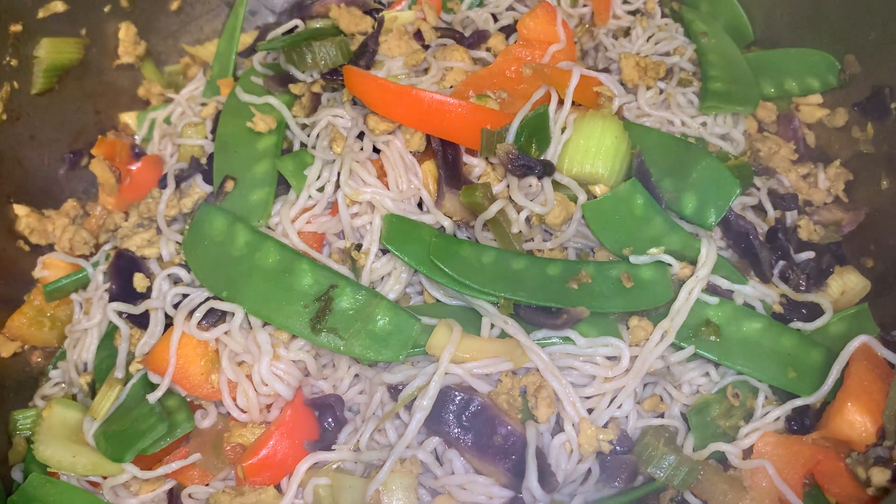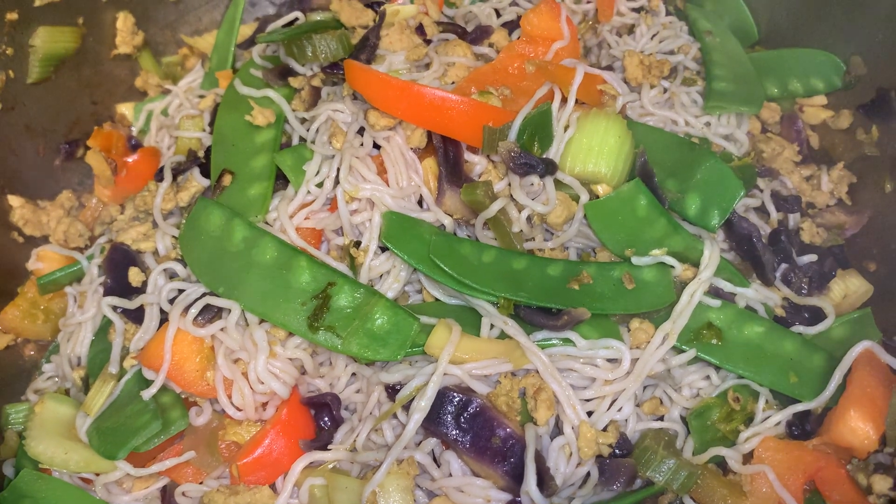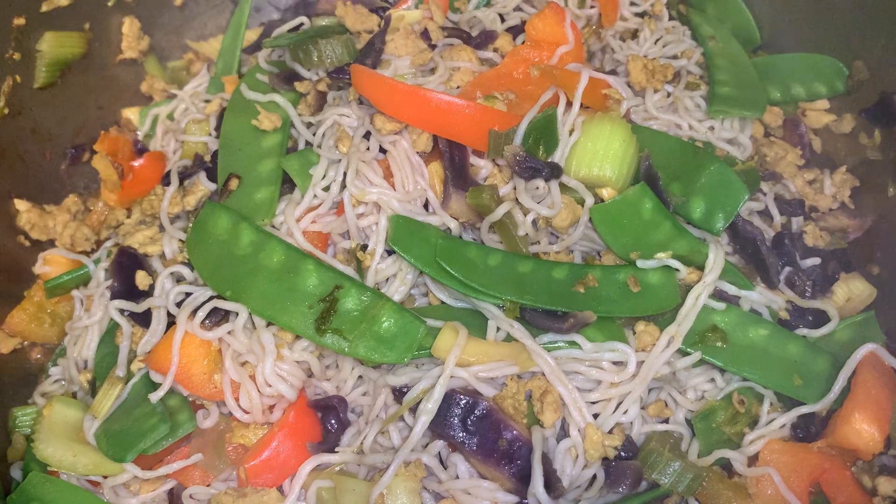I added water and after that put all the low-carb vegetables. And then when it is cooked, I added the konjac noodles.